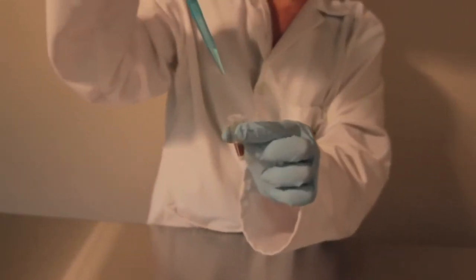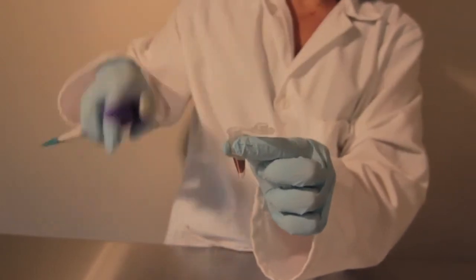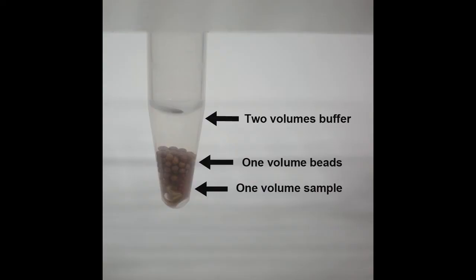Finally, add the reagent or buffer that you would like to homogenize your samples in. We recommend using a volume of buffer equal to twice the volume of beads that you use. For example, if you use 100 microliters of beads, add 200 microliters of buffer.